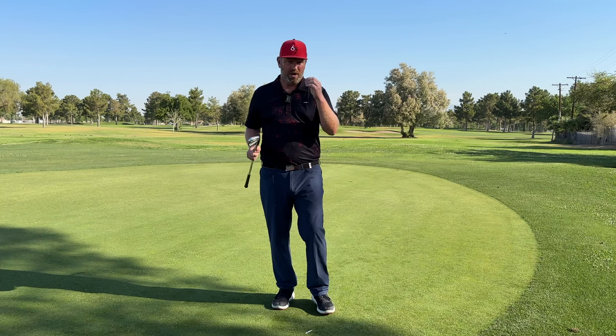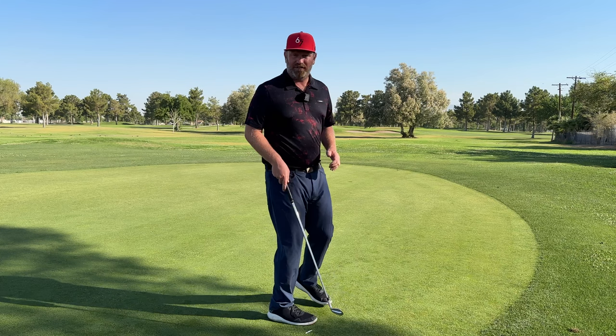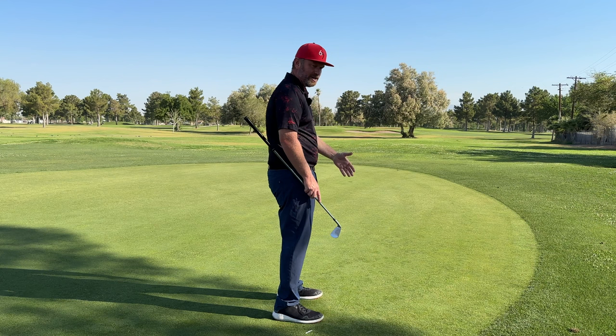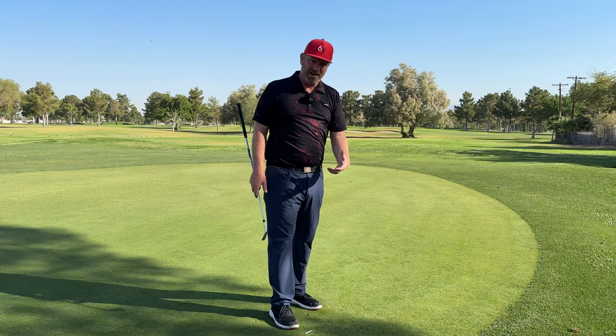We start with pressure in the balls of the feet. From there, we want to feel like our kneecaps are set up directly over the balls of the feet — that puts us in a position where we can have balance. After we have the balls of the feet and the kneecaps, we want to take our pelvis and get it more underneath us. We don't want a position where our butt sticks way back and our chest leans down, as that can make balance hard. The pelvis should be more underneath us.